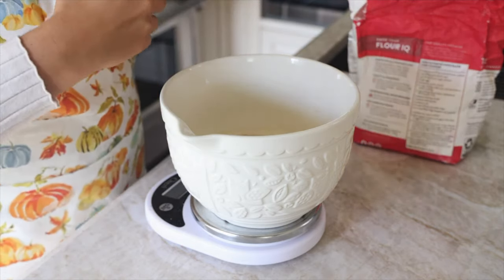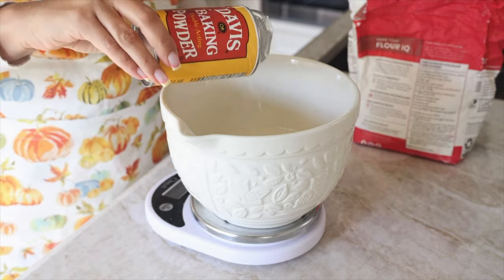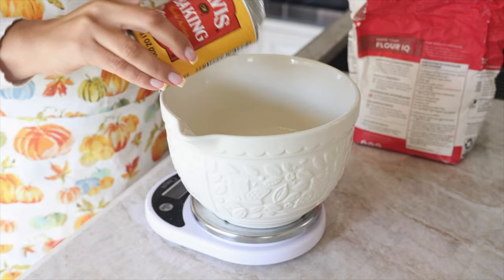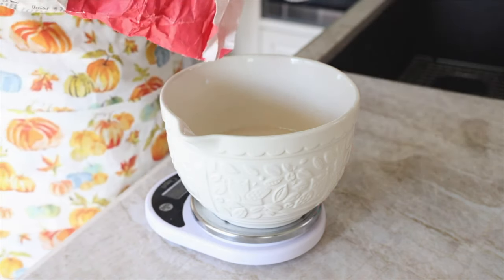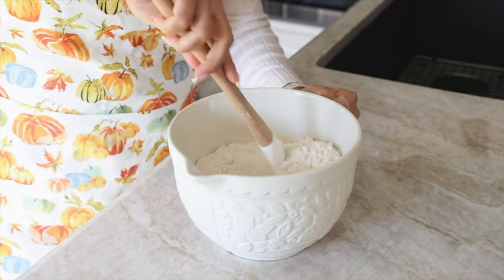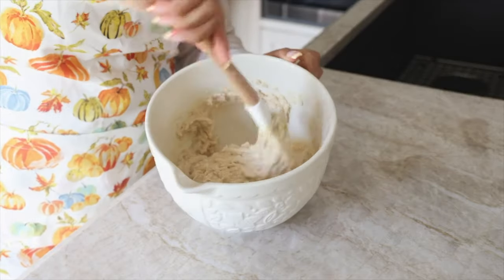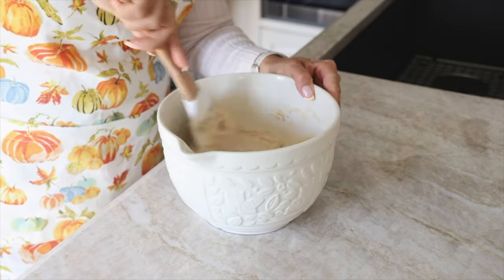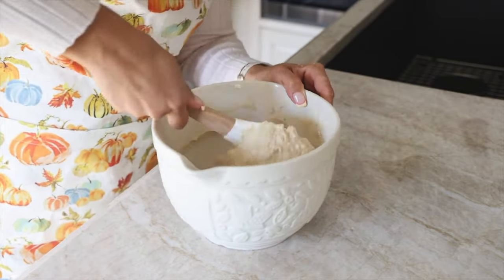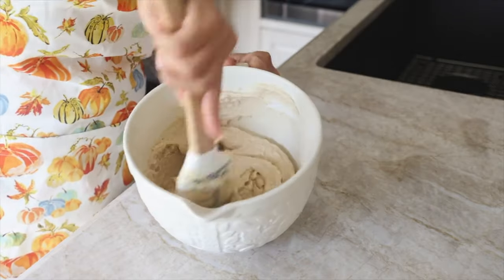Add in our flour — 270 grams or two and a quarter cups. Mix gently until just combined — don't overmix. This batter is thicker than you might expect, but that's what it's supposed to be. Give a few good scoops underneath to make sure there's no dry flour. I love cake batter — I'd rather eat cake batter than the cake, honestly.